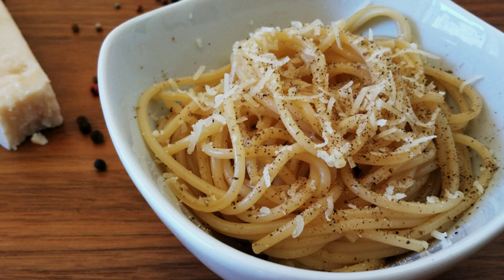Cacio e Pepe is a pasta dish from Roman cuisine. 'Cacio e Pepe' means 'cheese and pepper' in several Central Italian dialects.